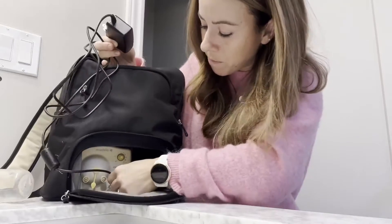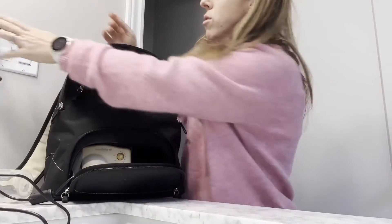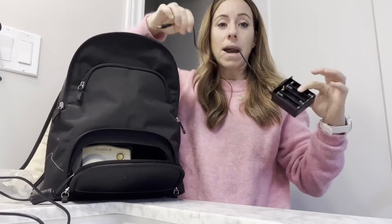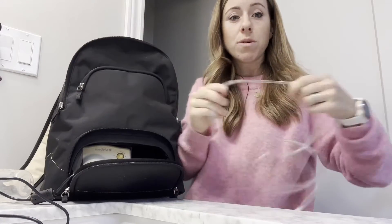This comes with something that plugs in — you literally just plug it in over here and then into an outlet. But if you're on the go and don't have an outlet, it actually comes with a battery pack as well that you just plug in and stick batteries into.